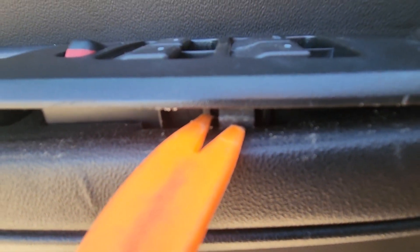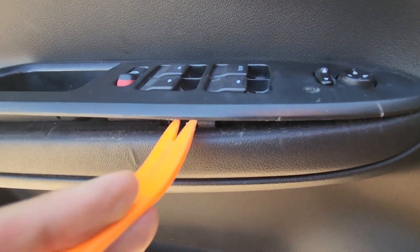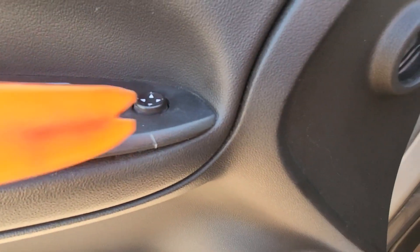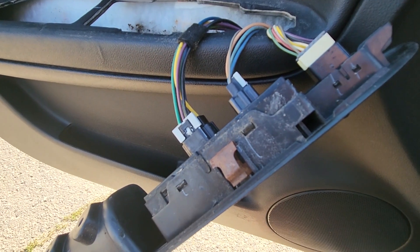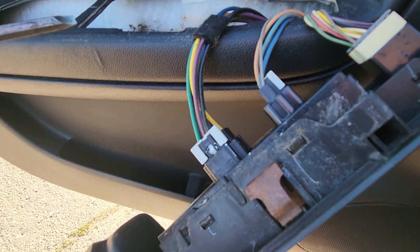You'll have a bunch of these metal clips which you have to push in and then pop it out. You'll have one here and one here on this side, and one on the other side. Now the only thing left to do before you can completely remove this is to unplug all the wiring.